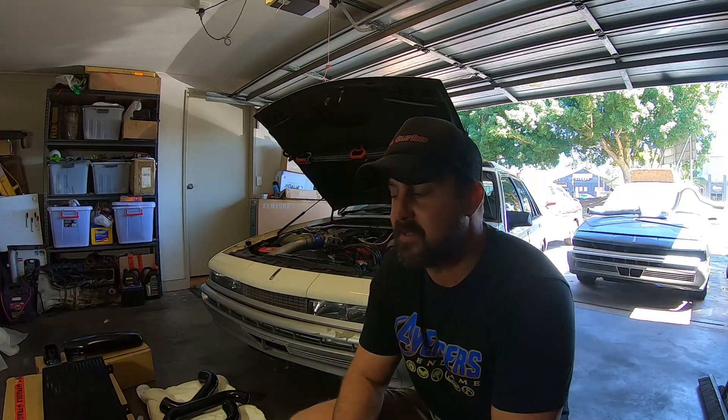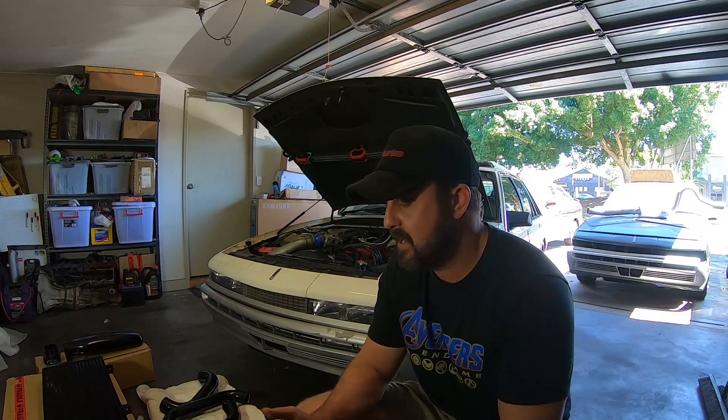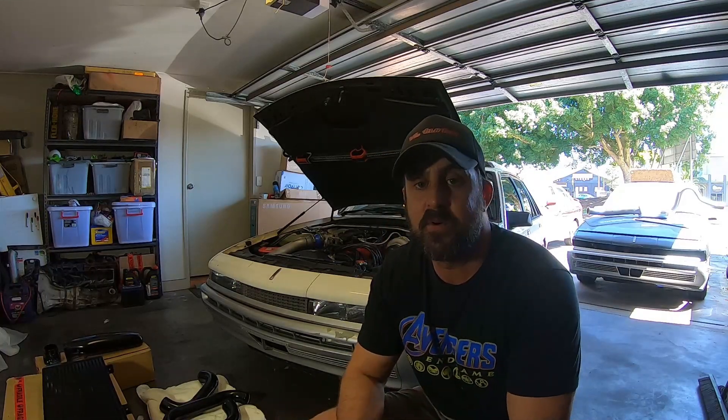Hey everyone, how you doing? It's been a long time since I made a video but I'm pretty excited about this one. I've got some special parts here today that I can't wait to install. I've been away with work and stuff, not long back in the country — quarantine sucks but it is what it is. Hope everyone's doing well in the pandemic and getting through it because there's light at the end of the tunnel.